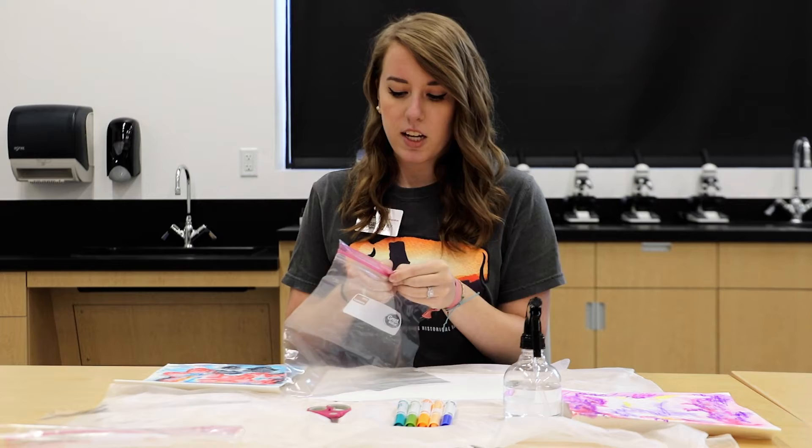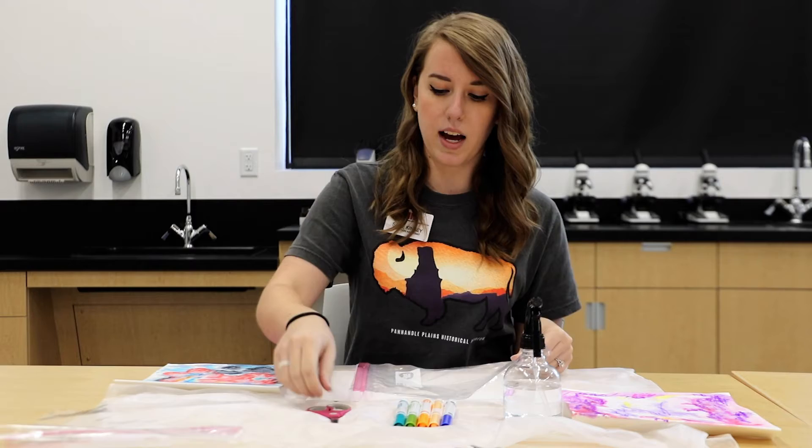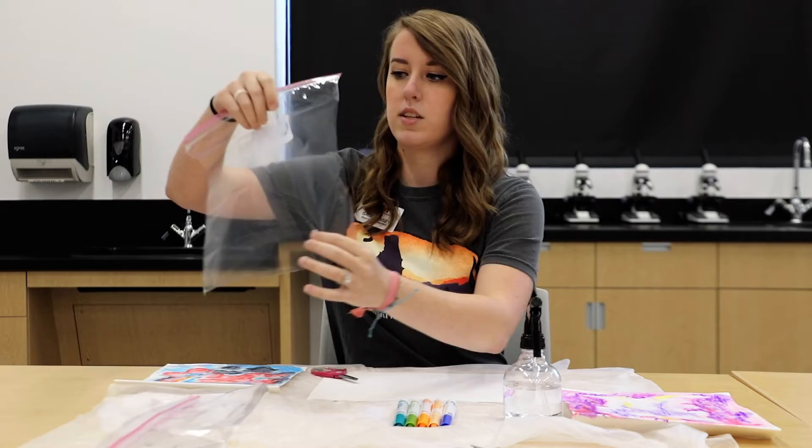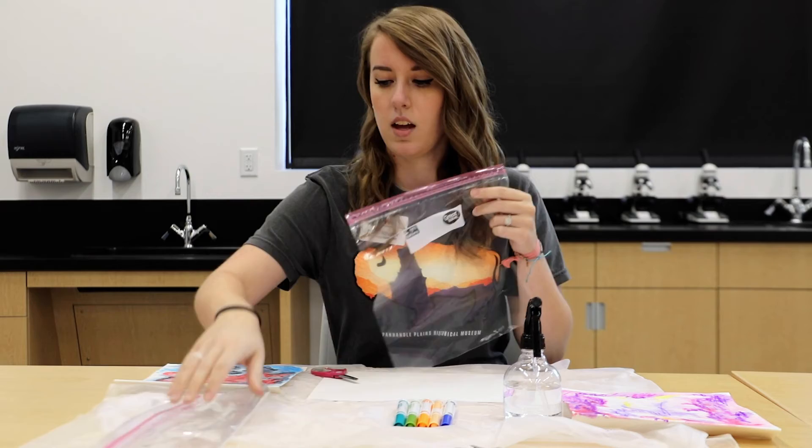With the ziplock bag you're going to go ahead and open it, and then take your scissors and cut down each of the sides and along the bottom. I've already done this beforehand to save a little time, so this is one of the pieces of my ziplock bag.